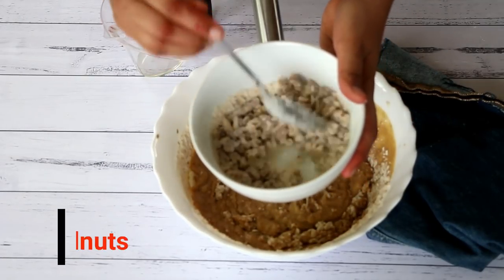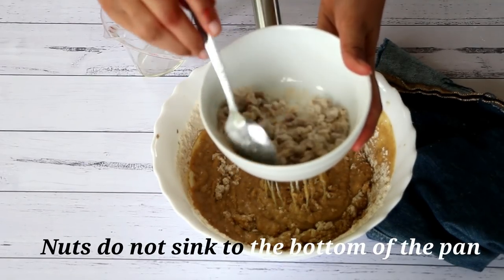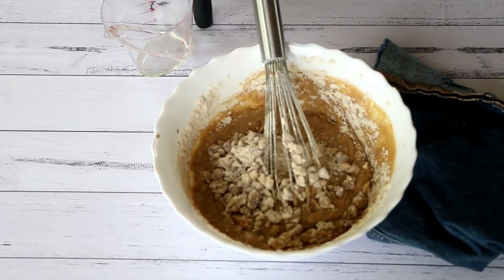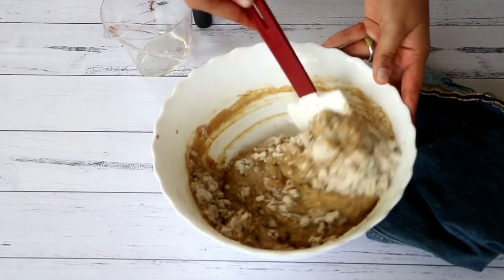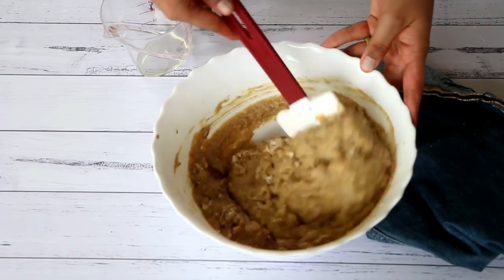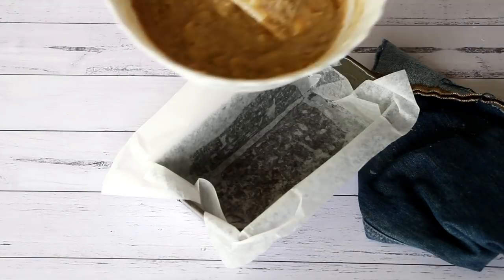Finally, fold in the walnuts. I have added that reserved tablespoon of flour to the walnuts — we do this so that the nuts do not sink to the bottom of the cake while baking. Add in the walnuts and mix everything together, folding gently and taking care not to over-mix the batter.